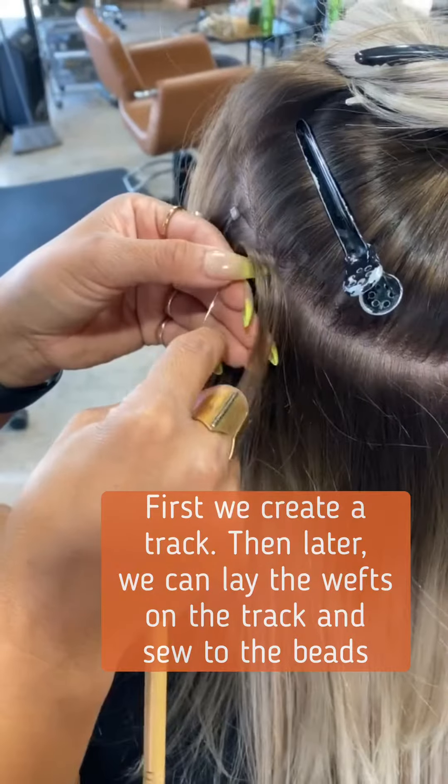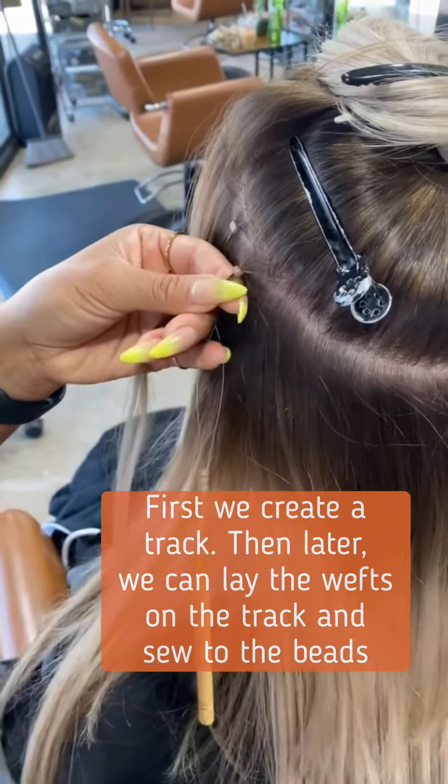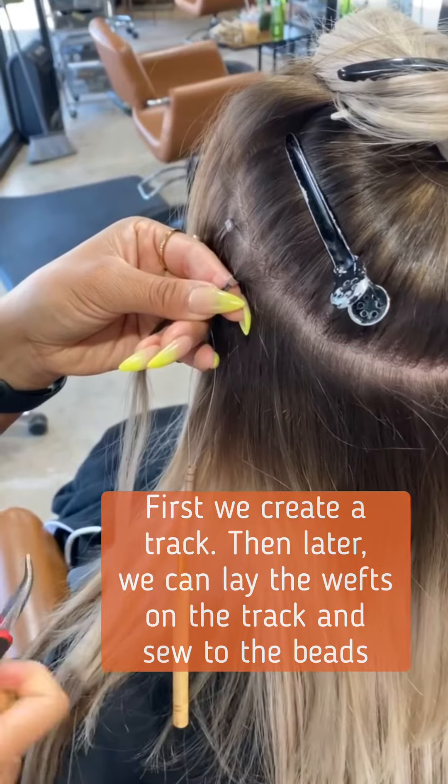First we create a track, then later we can lay in the weft and sew it to the track of beads.